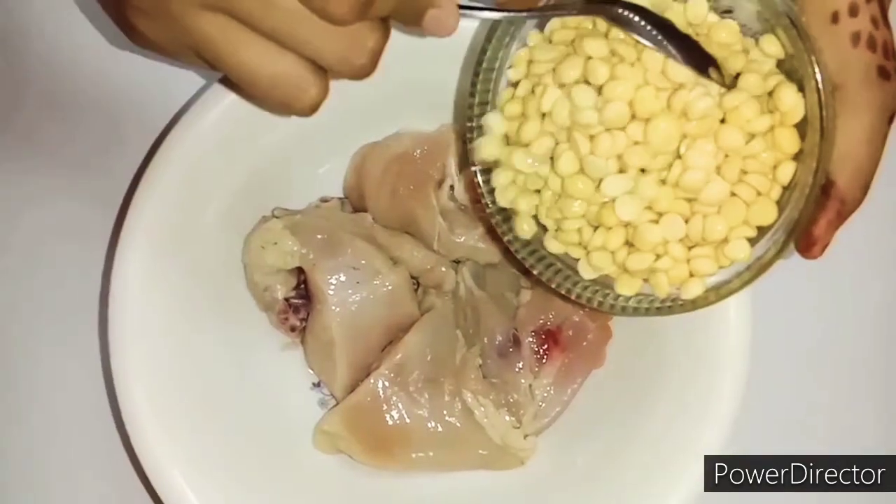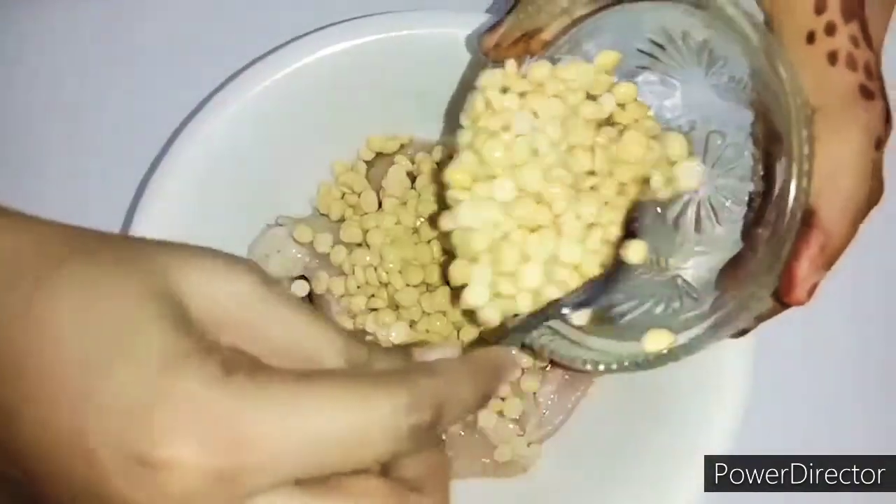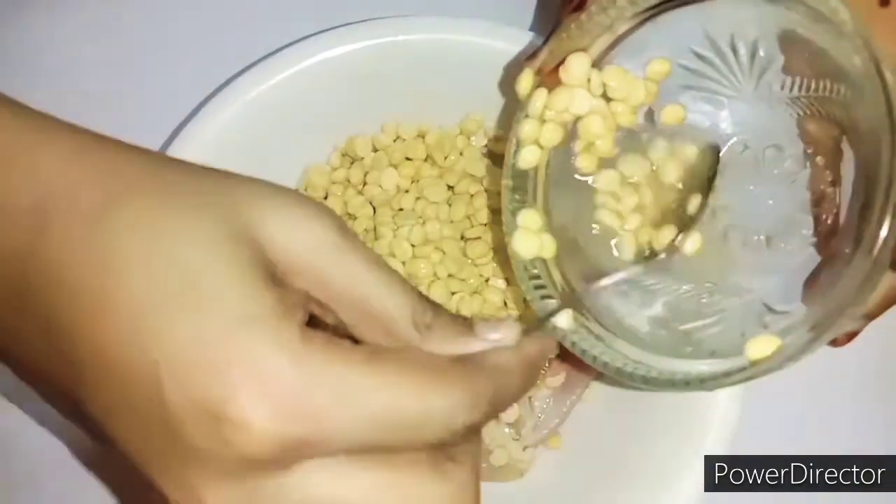First of all, we need 250 grams of chicken. We will add 1 cup of soaked chana dal — I have soaked it overnight.